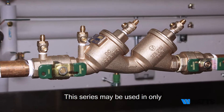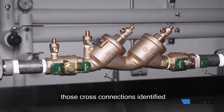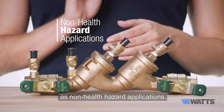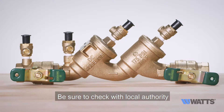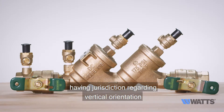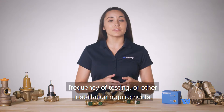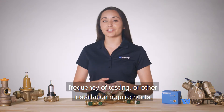This series may be used in only those cross connections identified by local inspection authorities as non-health hazard applications. Be sure to check with the local authority having jurisdiction regarding vertical orientation, frequency of testing, or other installation requirements.